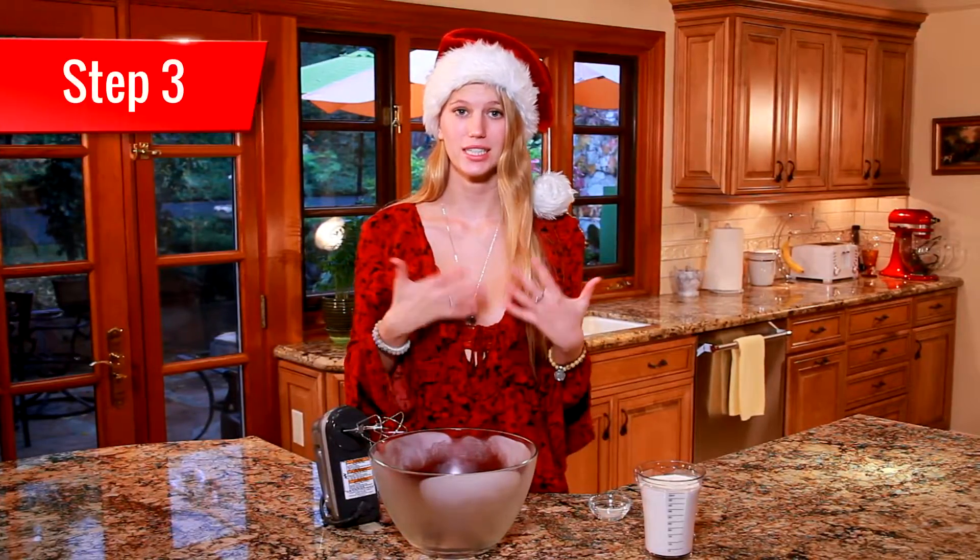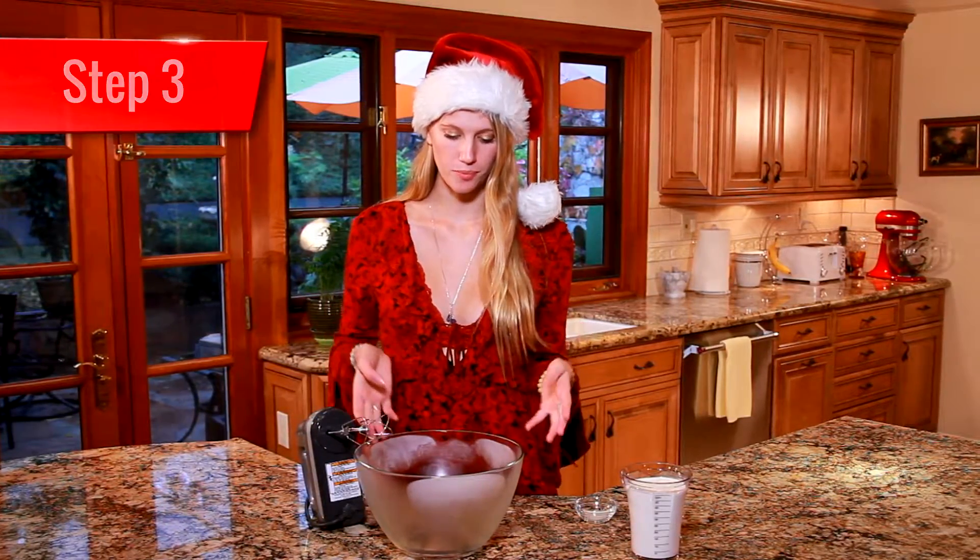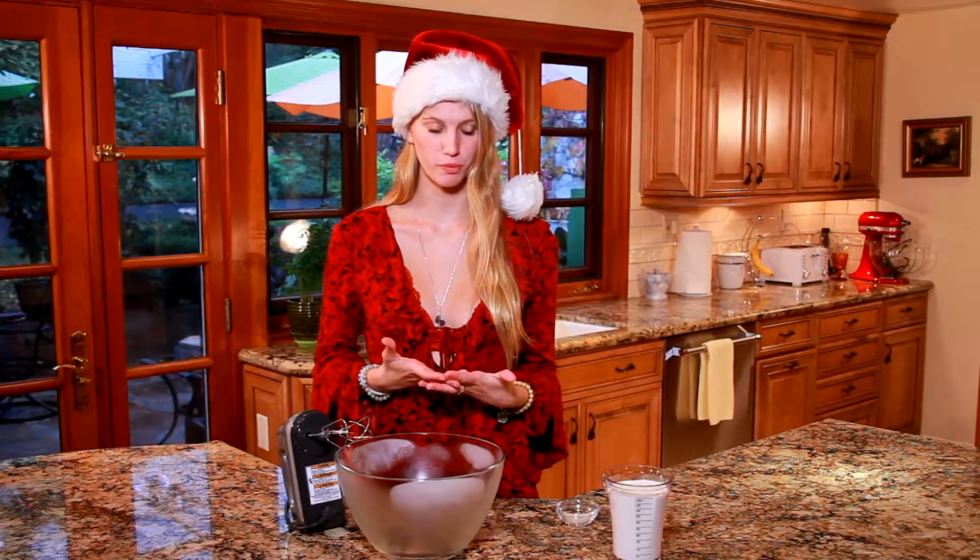Now on to our whipped cream. This recipe is super easy and quick to make and it only has three ingredients. One thing I did to speed it up even more was I took my bowl and put it in the freezer for about five minutes, because you want your bowl and your beaters to be nice and cold when you're beating this together.